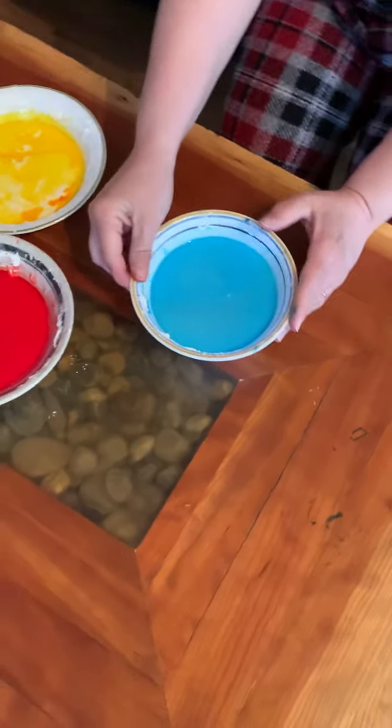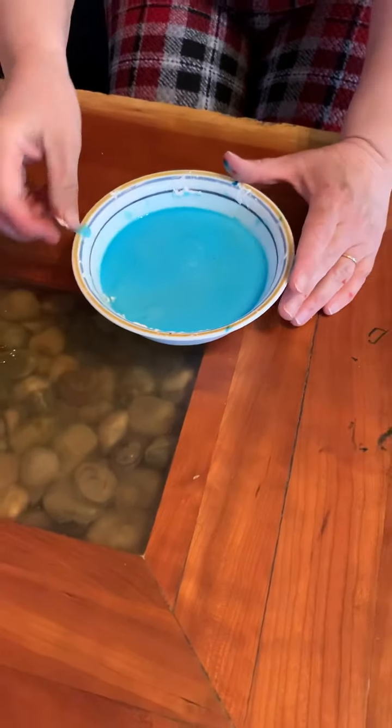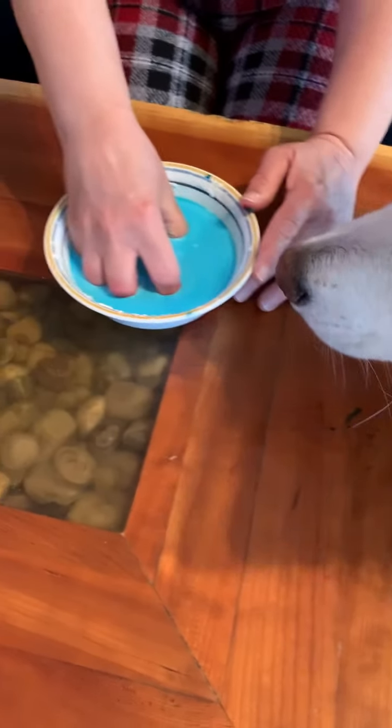Morning! So here I have made some goop — I call it goop. It's cornstarch with food coloring and water. So here's some blue goo. Hi Cleo.